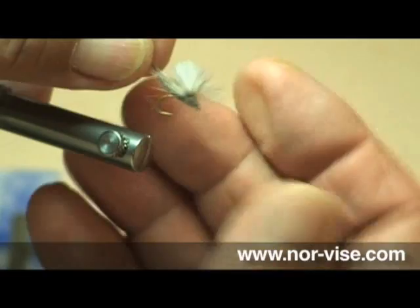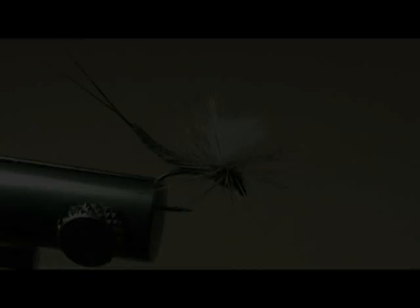It's a wonderful fly. It really does fish well. I think you'll really like it.